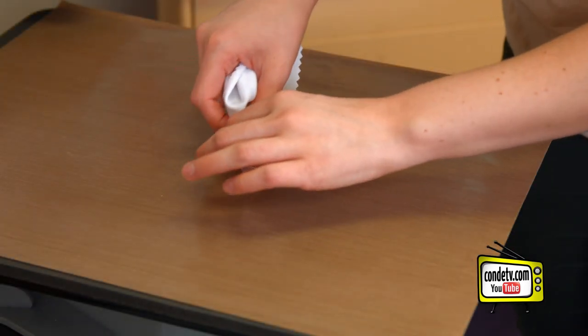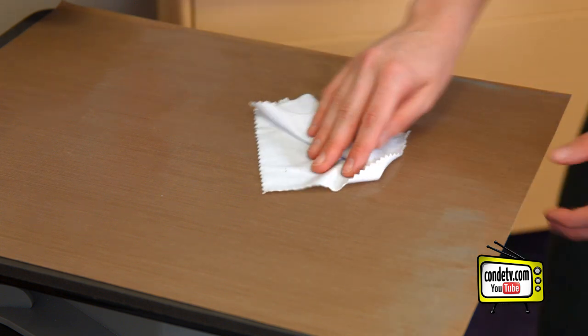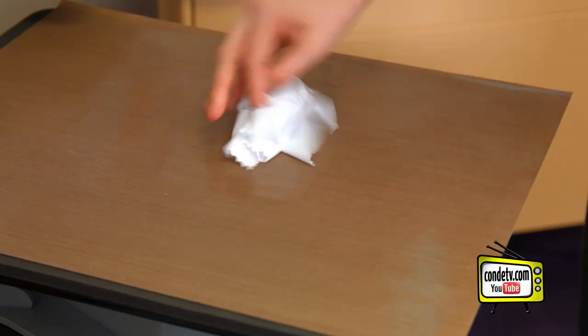Now that it's had a minute to cool off, we're going to remove it from our Teflon and just wipe down our Teflon to make sure there's no ink that got onto it.